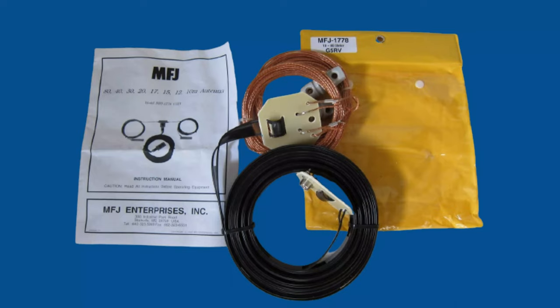The G5RV antenna provides multi-band capability and is able to operate on all amateur bands between 80 meters and 10 meters. The G5RV antenna is a popular choice for amateur radio operators because it is relatively inexpensive and easy to set up, and can be used with a wide range of radios.